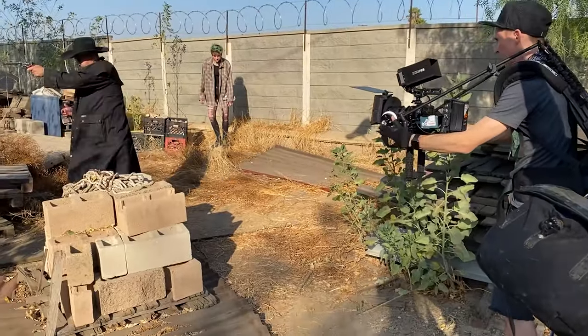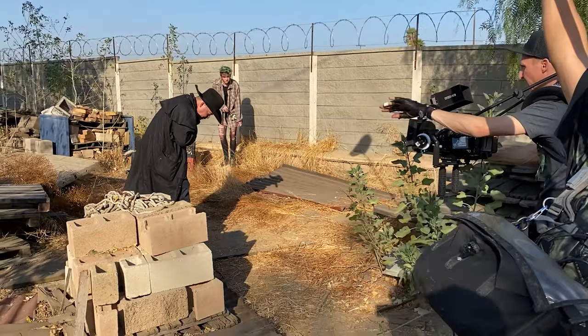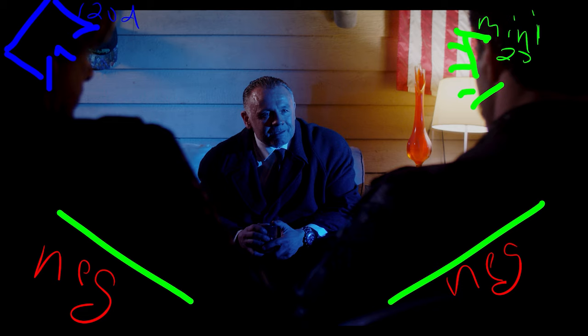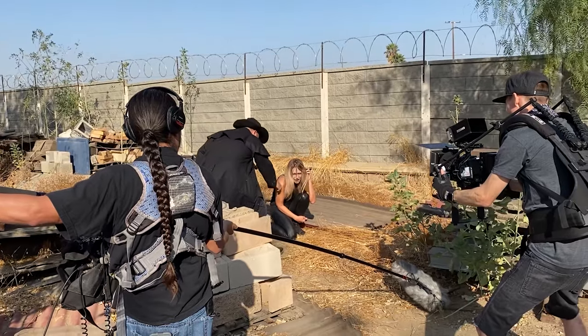On the feature film, for instance, I wasn't just all by myself. I had a three-man crew, myself included. I was working as the cinematographer, my own camera operator, and the gaffer as well. Tristan was mainly my key grip, but also a second AC and a BTS guy. And then Ariel was our audio guy.